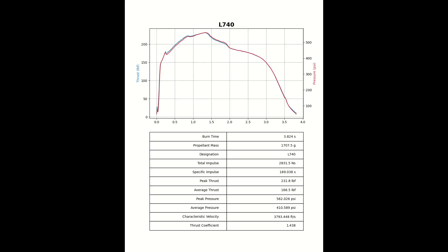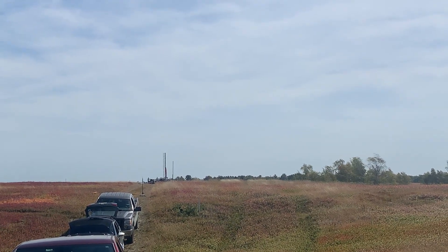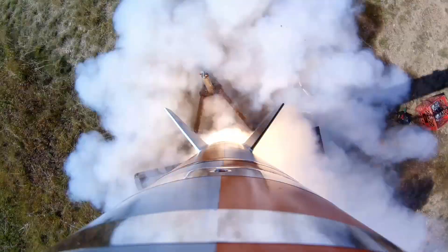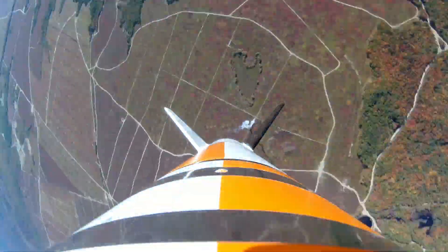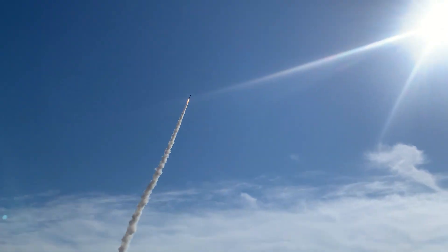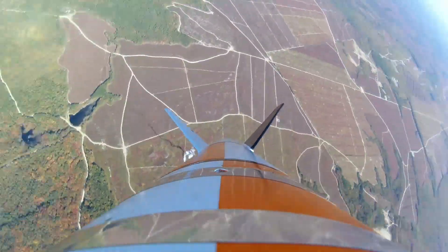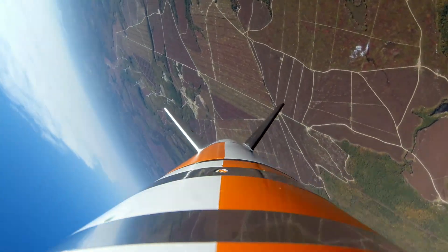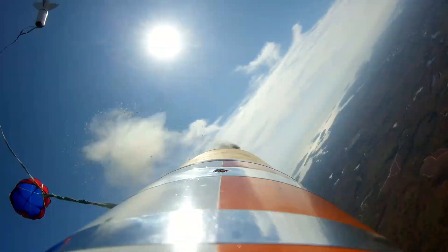All right, L740EX white motor, going in five, four, three, two, one. All right, let's see if we can get it. Yep, 4,451 feet.